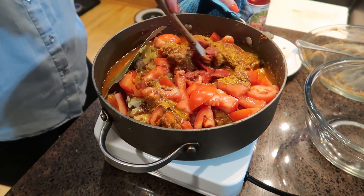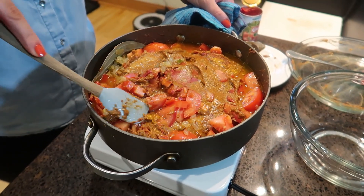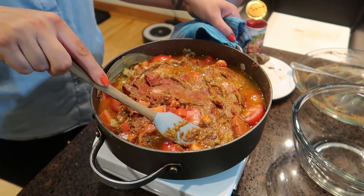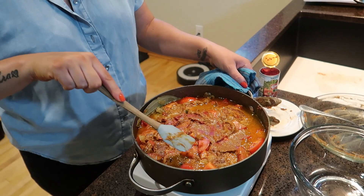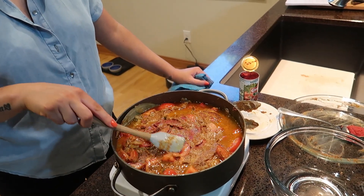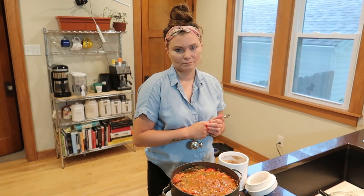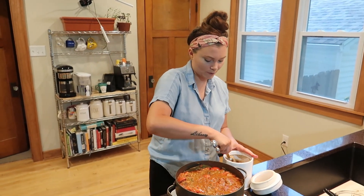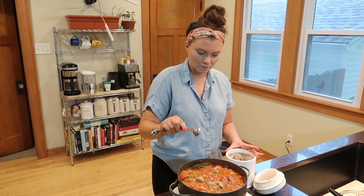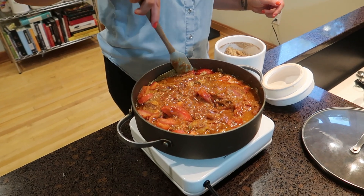I'm just going to shove all the ingredients down in between the chicken and spread everything around — the tomato paste and all those nice ingredients. I'm going to lid this and it's going to go for about an hour. Turn the heat down to a simmer. Oh, I almost forgot the brown sugar — you can't forget the brown sugar. There's going to be three teaspoons of brown sugar. Make sure you stir it around and get it all in there.